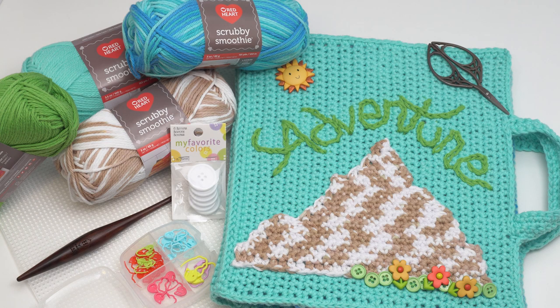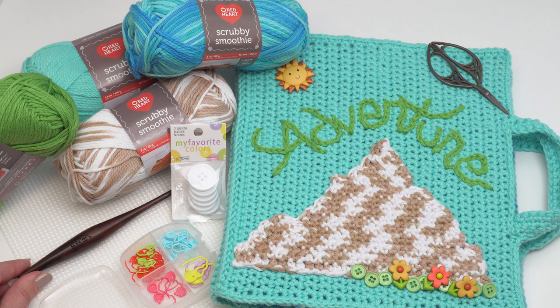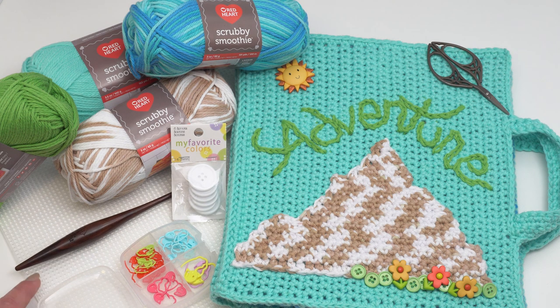We're going to need Red Heart Scrubby Smoothie, some buttons, a USH hook (this one is by Furls), your favorite stitch markers — mine are by Clover USA — and of course the standard supplies like scissors and a yarn needle. I also recommend a bit of plastic canvas for this pattern. This is available at most craft stores and I have a link to the specific kind I like as well.